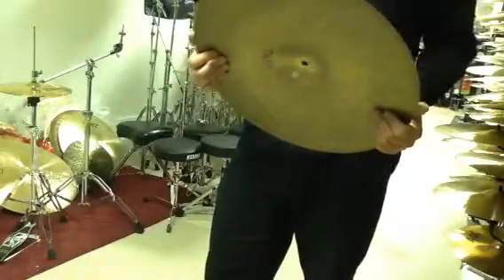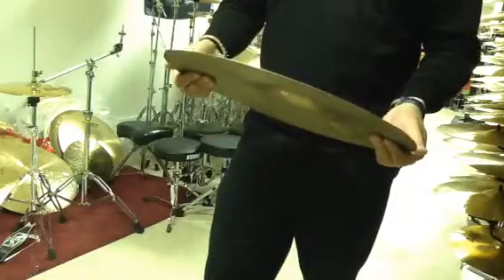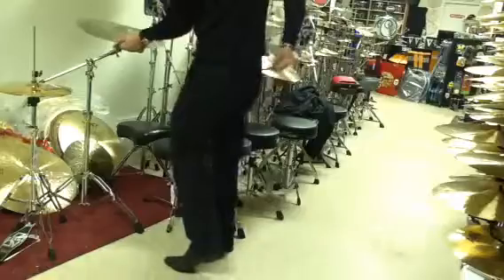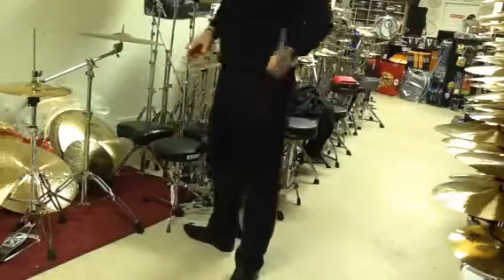Sonically speaking, you'll hear it in a minute. This is actually an old-generation crash — they're much thinner than the ones they make now. Check out the pitch on this one; it's pretty interesting. I'll make some comments right after I play it.